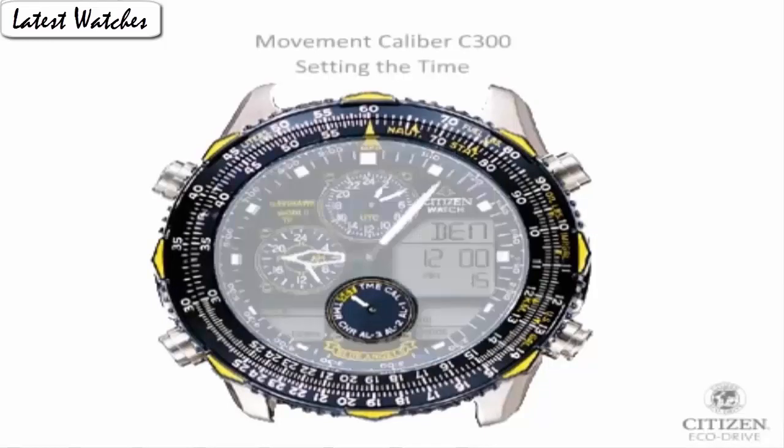Band material: stainless steel. Band length: main standard. Band width: 24 mm. Band color: silver. Dial color: black. Bezel material: unidirectional rotating. Bezel function: calendar. Calendar: day and date.